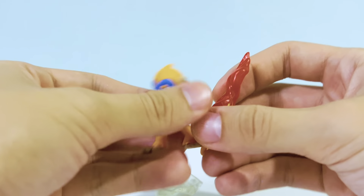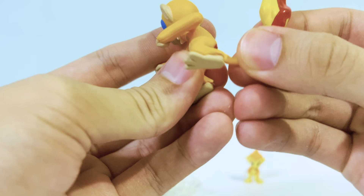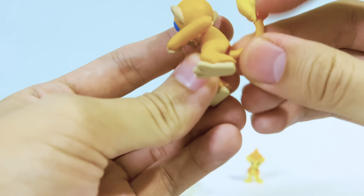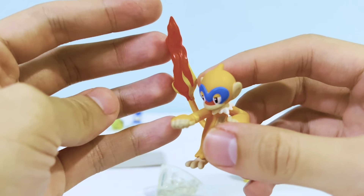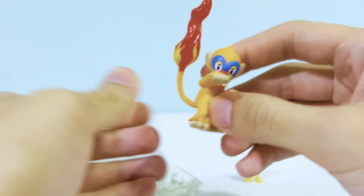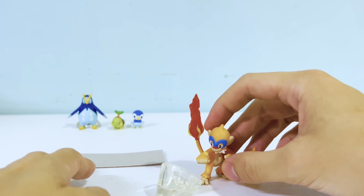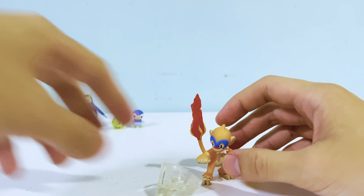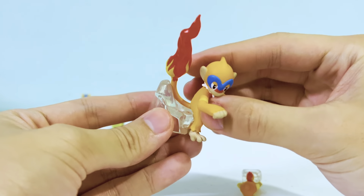We have the Monferno. I love the Monferno — the fighting pose looks really nice, and the fire detail is really strong. Let's see if it can stand up on its own — and it does stand up on its own.